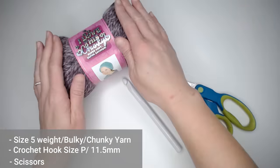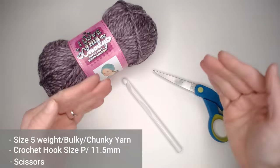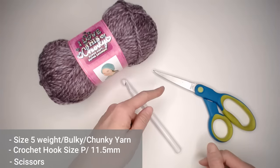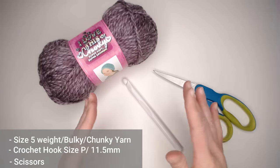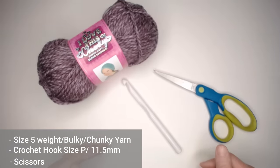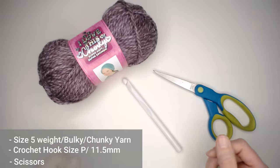If you're curious how many yards, meters, or ounces of yarn you'll need to complete your project, stay tuned to the very end of the video where I've made a chart that includes all the different blanket sizes, how many yards, meters, and ounces of yarn you'll need, how many chains are in the foundation row approximately, and approximately how many rows you'll need to make your desired blanket size. So once you've gathered all of your materials, let's go ahead and start making this amazing Sugar Plum Fairy blanket.